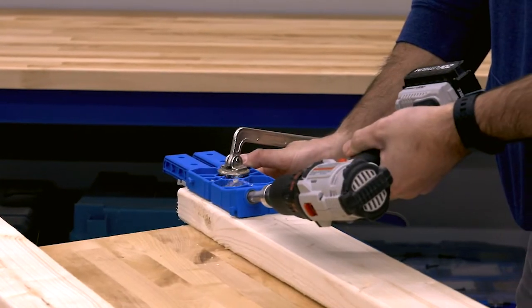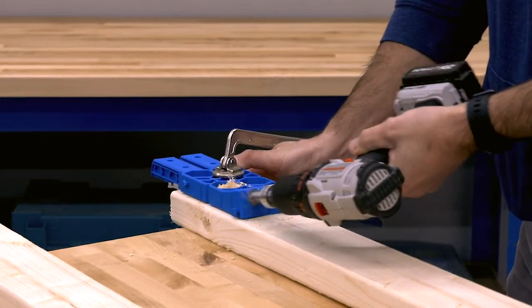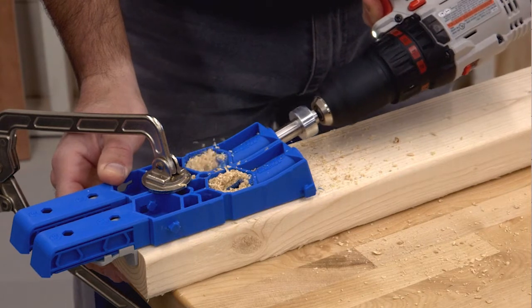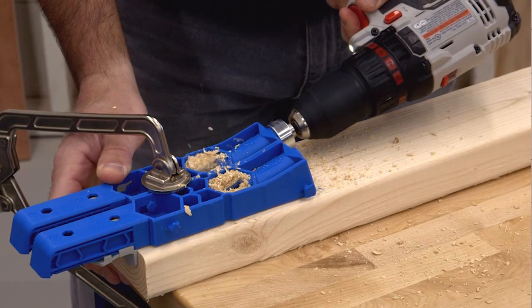Chuck the hex shank of the XL drill bit in your drill and then just drill until the stop collar contacts the drill guide. The bit drills the pocket plus a pilot hole for the screw in one step.